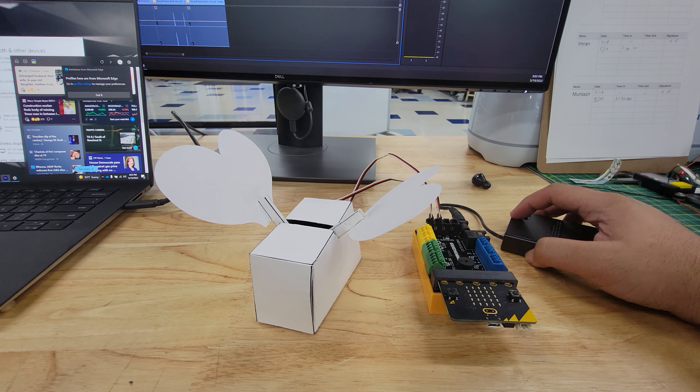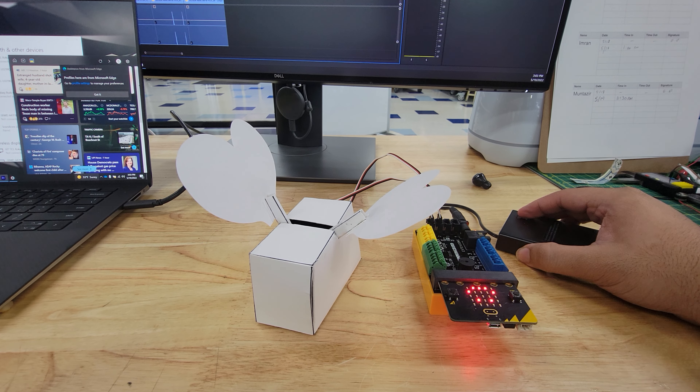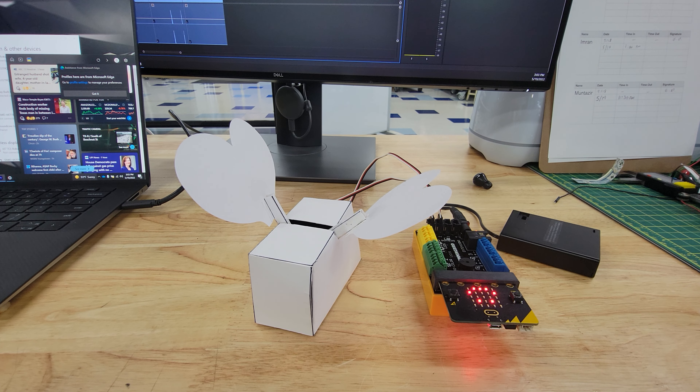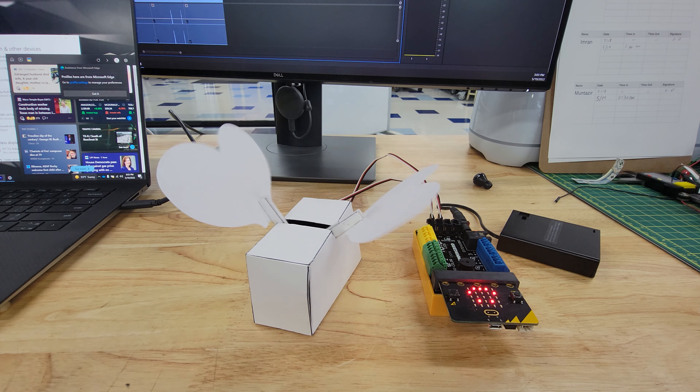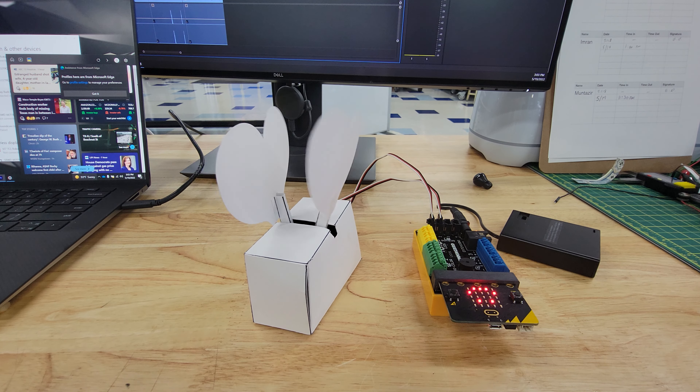Once everything is uploaded to the robot, you should be able to turn on the battery pack and you'll see the wings start to flap. If the numbers don't look quite right, you can adjust the position of the servo and keep doing that until you get a good-looking flap.